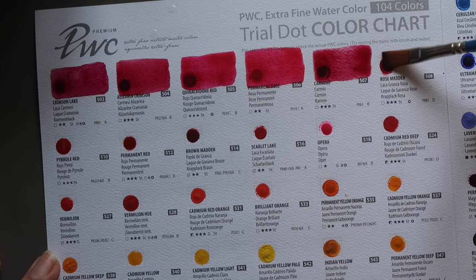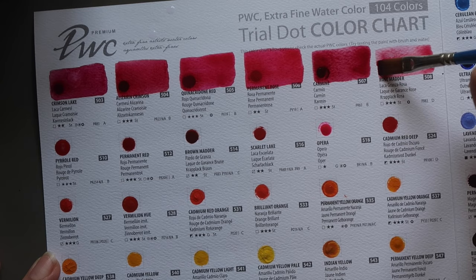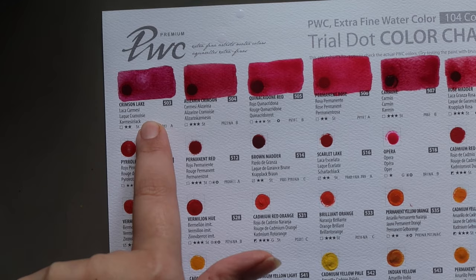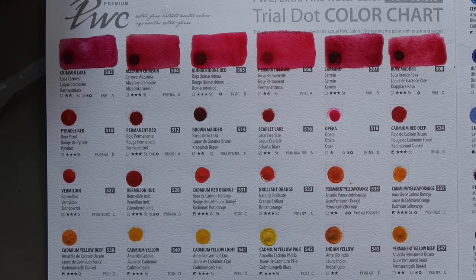Then Rose Madder — also three stars lightfastness, transparent and staining, and also PR83. This is the third version of PR83 in this range so far. They're all slightly different: this one is the reddest and warmest, the Crimson Lake is the coolest and most purple-leaning, and the Carmine is kind of in the middle. Definitely an interesting choice to have three variants of the same pigment.